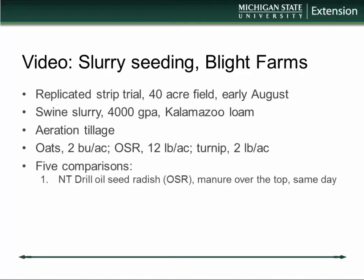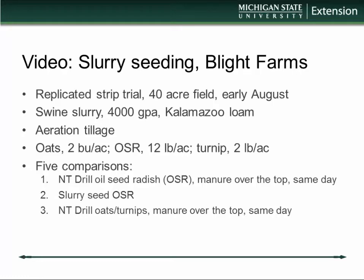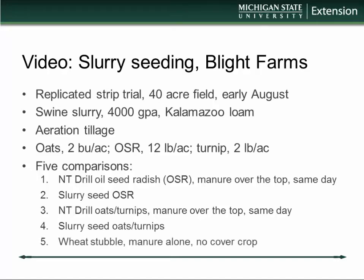We made five comparisons in our strip trials, each replicated three times. First, we simply no-till drilled the oilseed radish. Second, we used aeration tillage and applied manure directly over that drilled crop on the same day. Third, we slurry seeded oilseed radish — seed placed directly in the tank, applied with the slurry in one pass. Fourth, we no-till drilled an oats-and-turnips combination with manure applied over the top the same day using aeration tillage. Fifth, we slurry seeded the oat-turnip combination. We also had a control — wheat stubble with manure alone, essentially a no-treatment control.